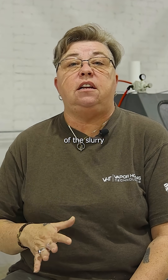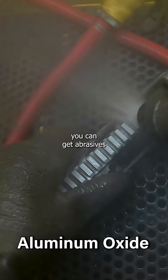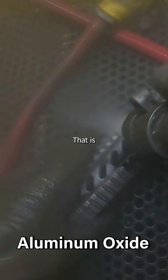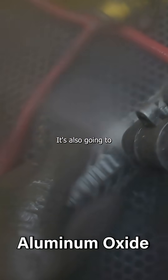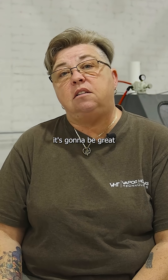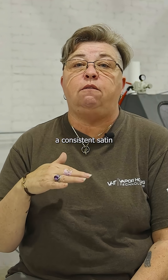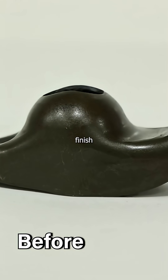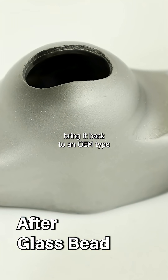The other part of the slurry mixture is your abrasive. You can get abrasives like aluminum oxide, which is very aggressive — it will prep for coatings and can also remove existing coatings. When you look at something like a glass bead, it's going to be great for giving you a consistent satin finish. It won't be a mirror finish, but it will definitely bring the part back to an OEM-type result.